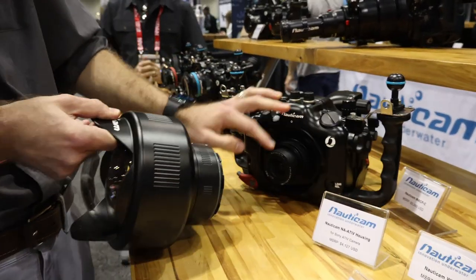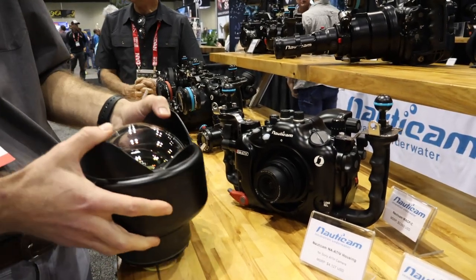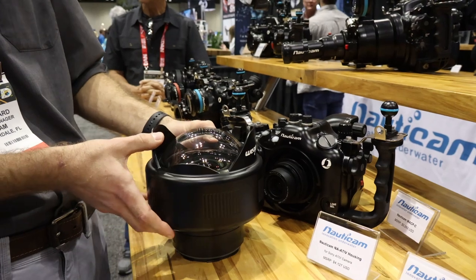And this one here is set up with the Sony 28-60. So again, giving a really versatile zoom range, the same 130 degrees of coverage with full zoom through.